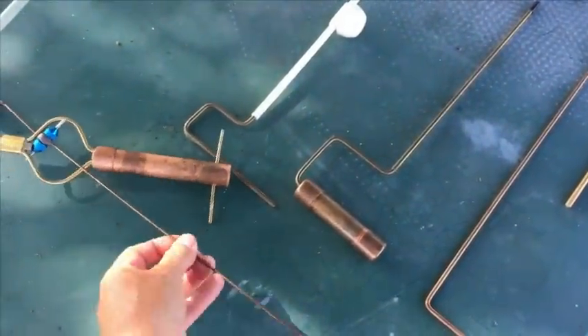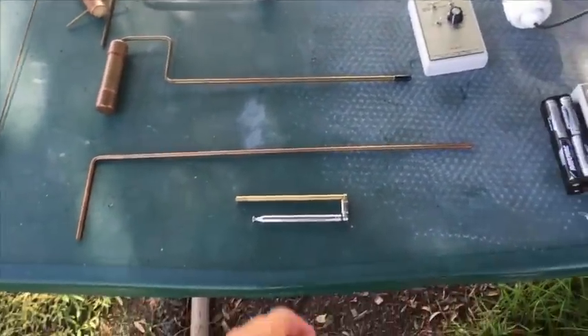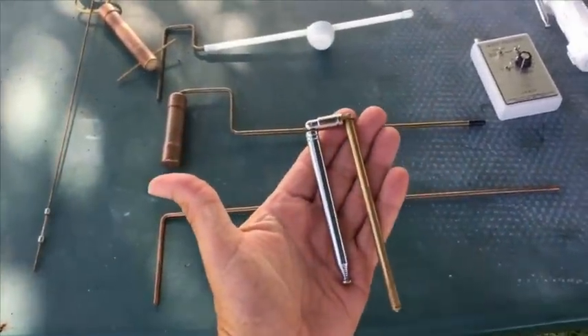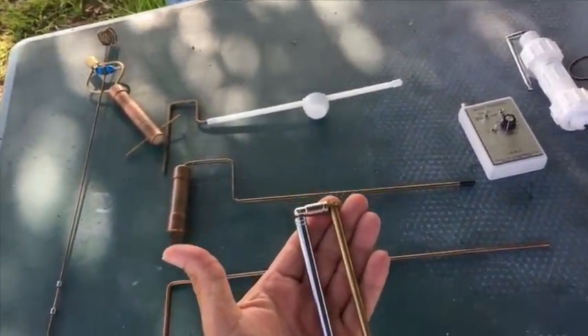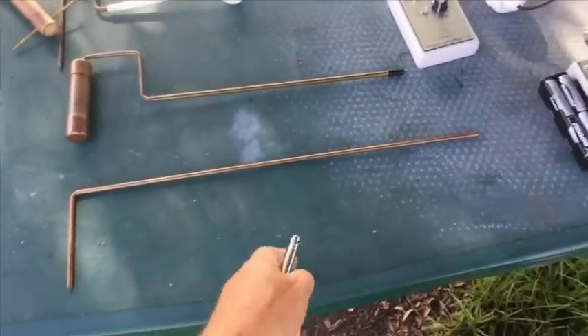There are tons of rods out there. Whatever rod you use, use the same one. I always use this one and I've been using it for about 20 years.